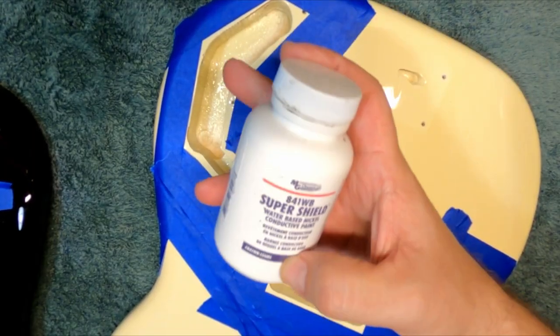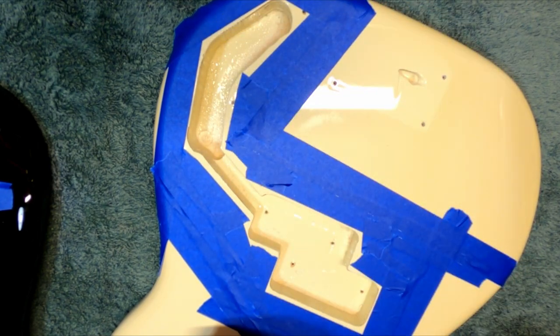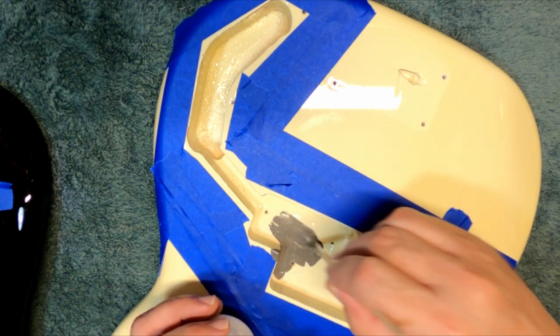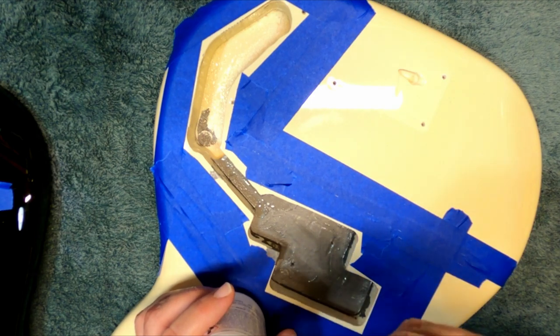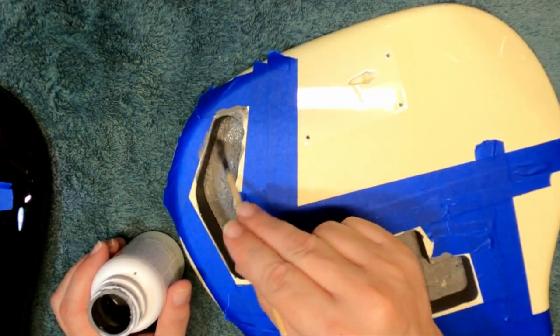Lastly I decided to go ahead and give it cavity shielding because it didn't have any. It's just one of those things I feel better having in there, trying to keep any noise out if you can. Between this and the aluminum pickguard this thing should be pretty quiet. Always wear a respirator if you use this stuff — it's really nasty and bad for your lungs.